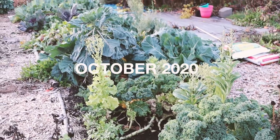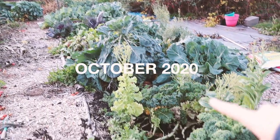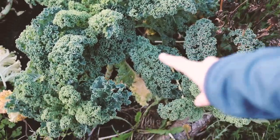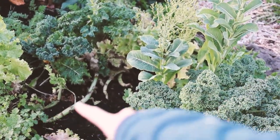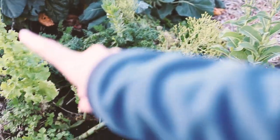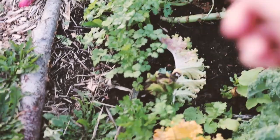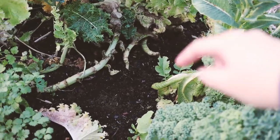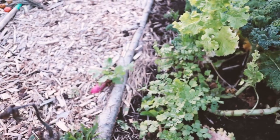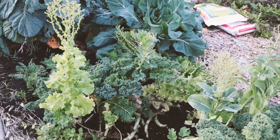Last year I had a super successful fall garden — everything grew really beautifully and we had so much abundance. But I also delivered a baby in the fall, so we didn't actually use a lot of the produce. In that bed we had curly kale in the front, bolted lettuce that we enjoyed for a good month before it bolted, butter lettuce, cilantro we've been still enjoying, and radishes — you can even see an accidental radish popping up.